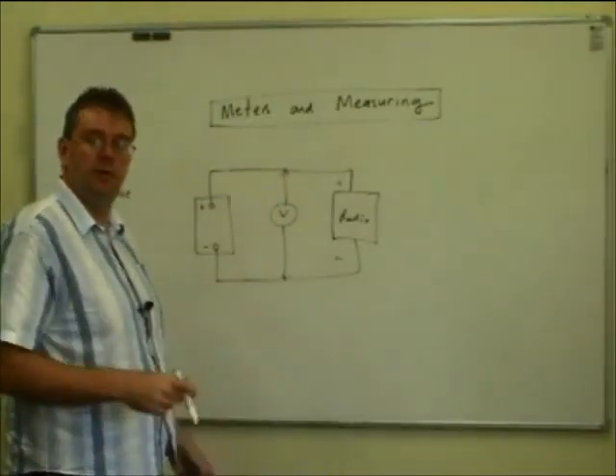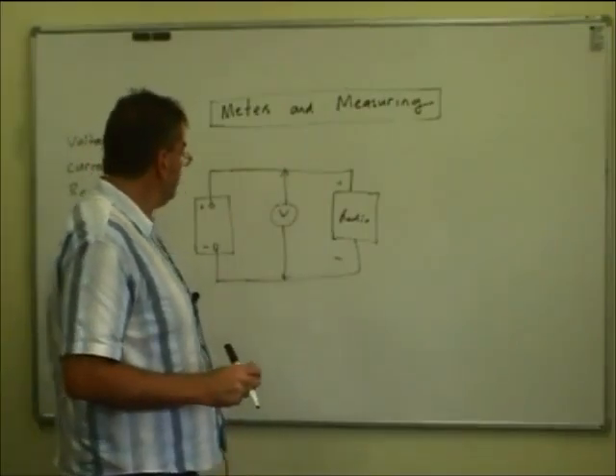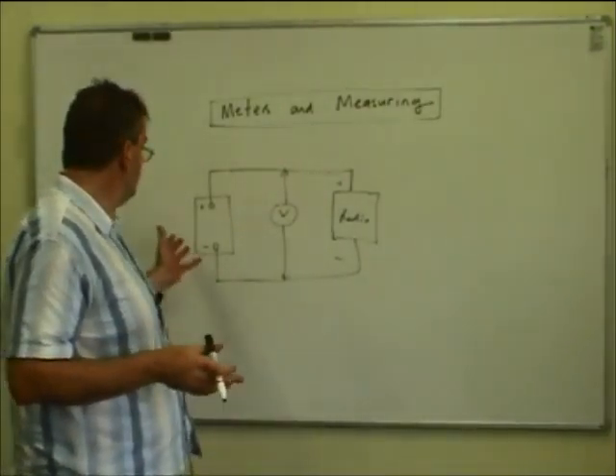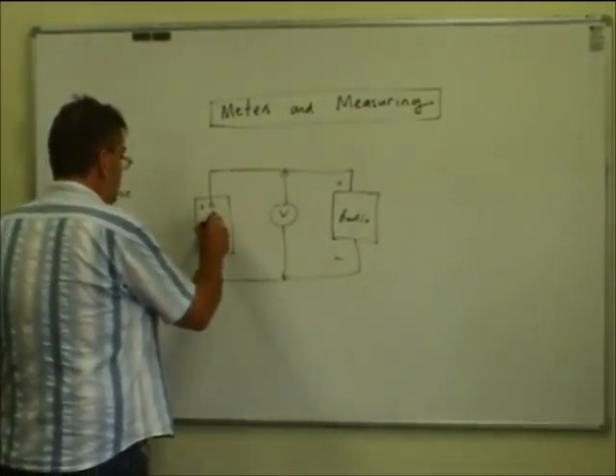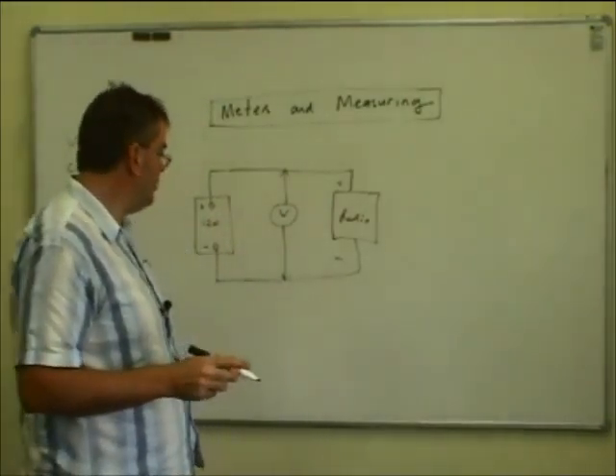Just treat a voltmeter like a block — a circle with a V inside it — and it might measure 0 to 20 volts. A 10-volt meter would be no good because if our battery is around 12 volts, it will pin over to the right-hand end and we won't be able to measure anything meaningful off it.